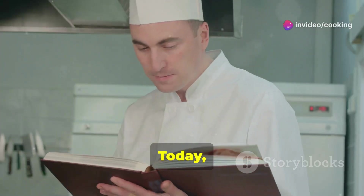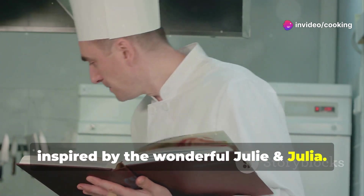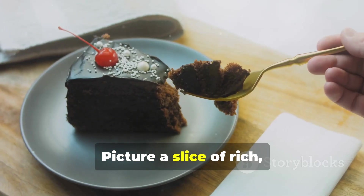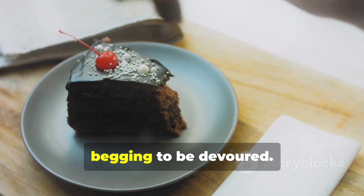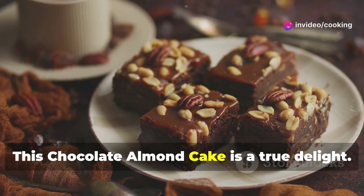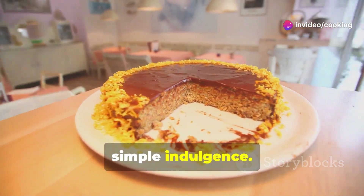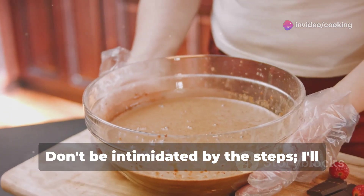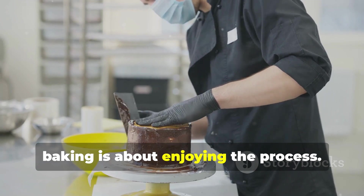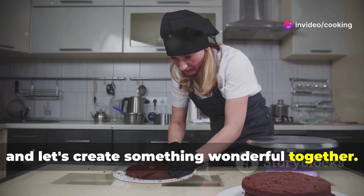Hello food lovers! Today we're embarking on a culinary adventure inspired by the wonderful Julie and Julia. Imagine the aroma of chocolate filling your kitchen — picture a slice of rich, decadent cake begging to be devoured. This chocolate almond cake is a true delight, perfect for a special occasion or a simple indulgence. Don't be intimidated by the steps; I'll guide you through each one. Remember, baking is about enjoying the process, so put on your apron and let's create something wonderful together.